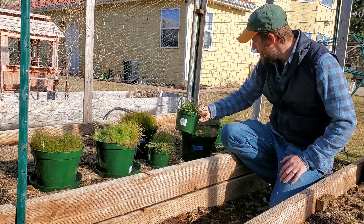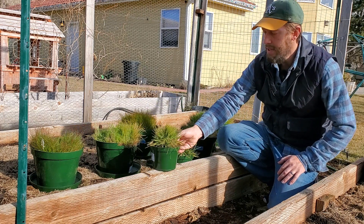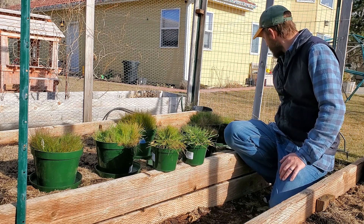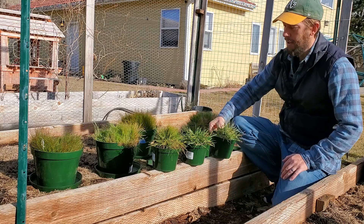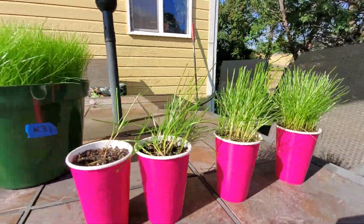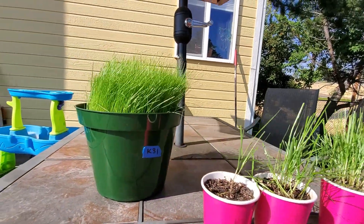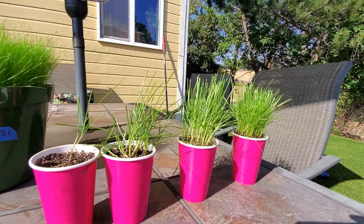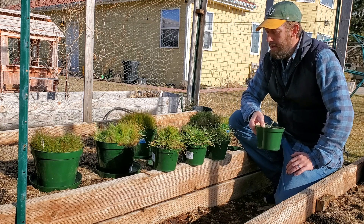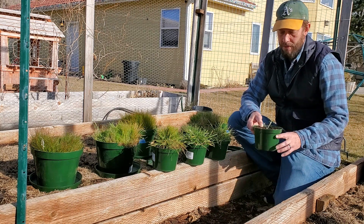These little pots here — all of these little ones that you see — are Kentucky 31 tall fescues. They're all the exact same seed and they were all planted in tiny little pink cups somewhere around the 10th of July 2020. I'm recording this and it's almost Christmas — the 21st of December 2020. So these things are about five and a half months old.